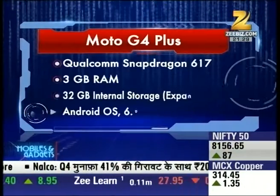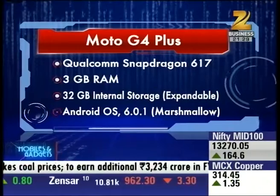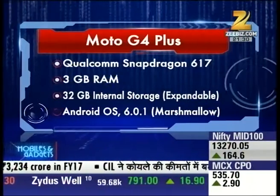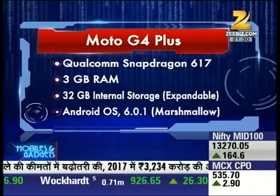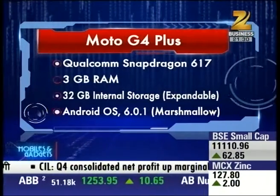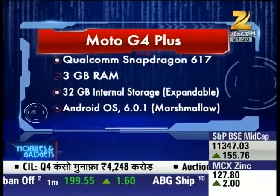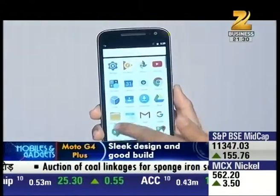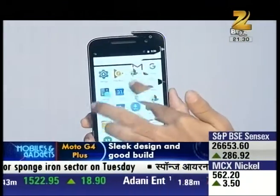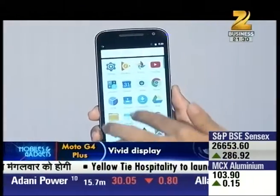Moto G4 Plus has a Qualcomm Snapdragon 617 octa-core processor clocked at 1.5GHz. You will find 3GB of RAM and 32GB of onboard storage, and it runs Android Marshmallow 6.0.1 — a near-stock version of Android. In terms of performance, the G4 Plus is a snappy performer, where 3GB RAM handles multiple apps and games with smooth performance.